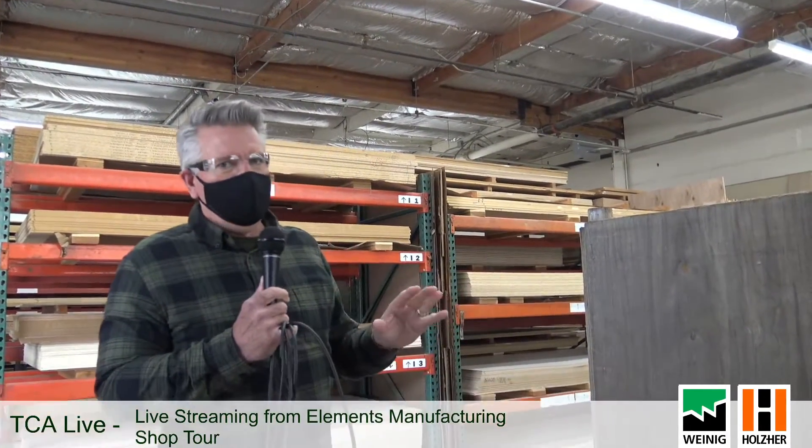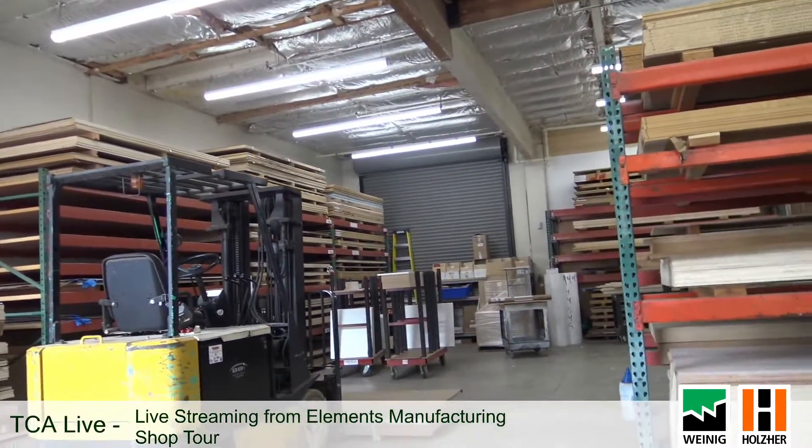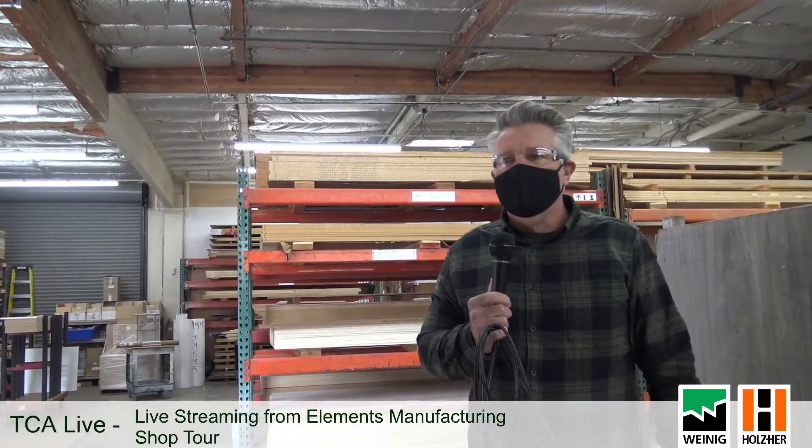Welcome to Elements Manufacturing, here in Santa Cruz, California. We're a 25,000 square foot woodworking shop and because we're a little small, we don't keep as much material as we'd like. We really only stock plywood and melamine, and everything else is custom per job. Our providers are close by — Sacramento, San Mateo, and even here in Santa Cruz — so we can get stuff quickly. We've got to be nimble with material storage because we just don't have that much room.